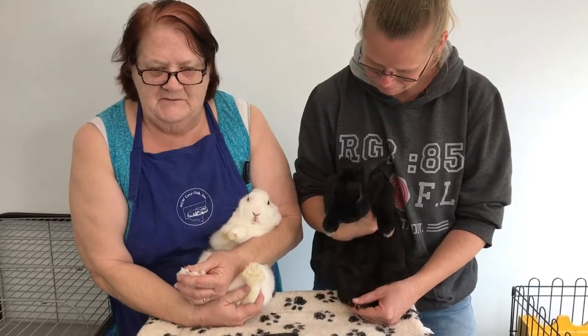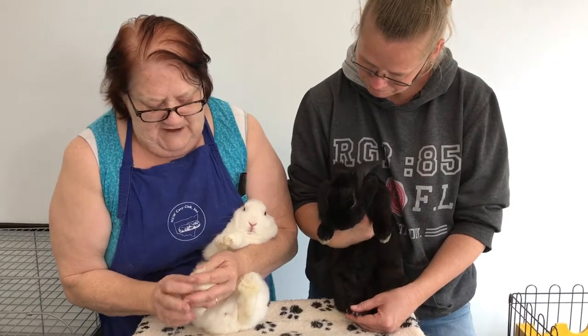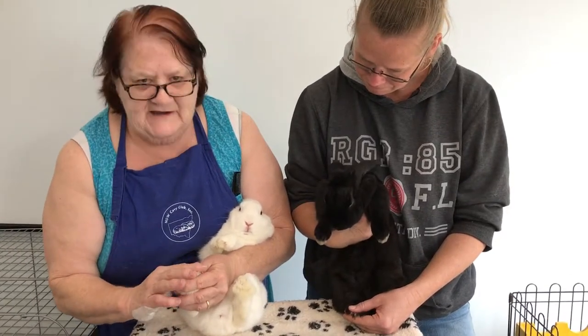Today we're looking at the cutting of rabbit nails. All bunnies have nails, as you've found as a rabbit owner.